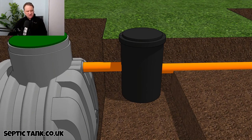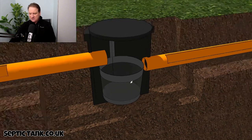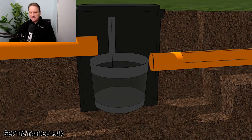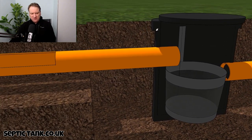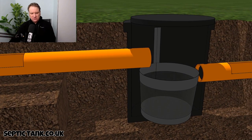So what is a silt chamber and how does it work? Here we have the black box, and inside the black box what you will see is a stainless steel basket. To the left here we've got the inlet pipe, and to the right we have the outlet pipe.